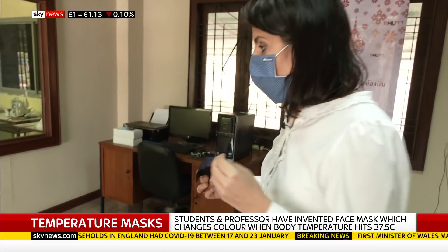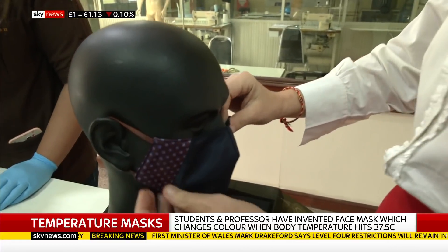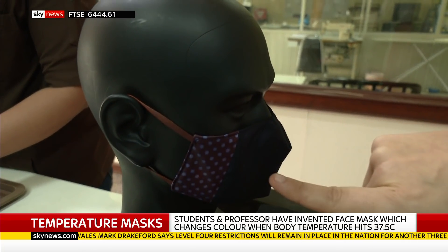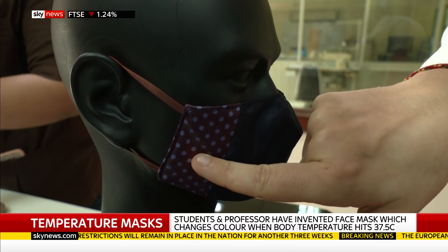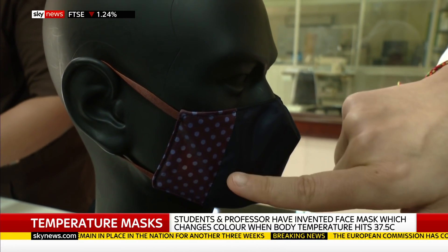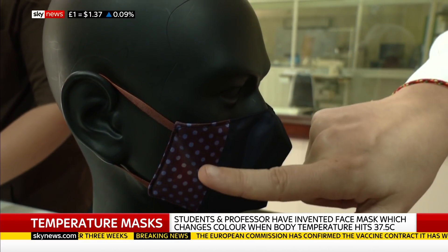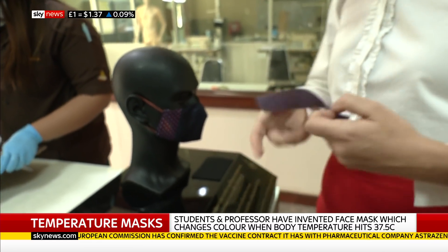We can see it working in action now. This is a heated mannequin. I'll put the mask on it and where you need to be watching really is these side areas — you should start seeing a change in around 20 seconds. You can already see some of these dots here are changing colour, going first from blue to white, because this outside coating is changing to clear.